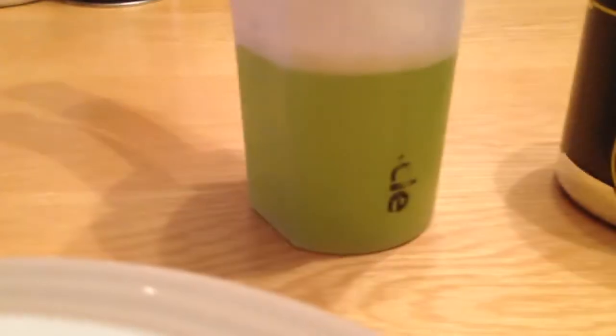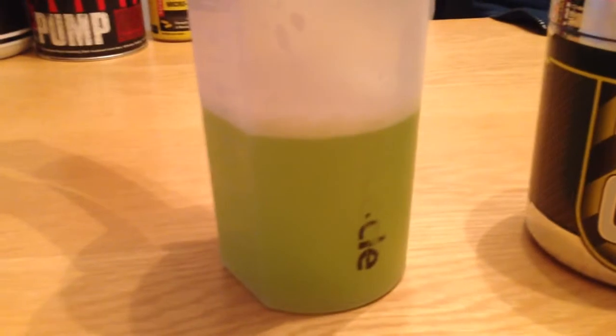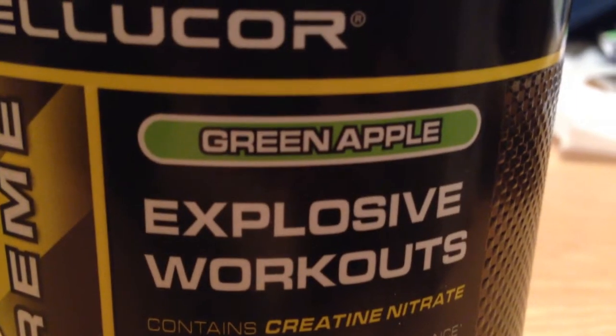Incredible Hulk's juice! That actually tastes surprisingly good. It actually tastes like what it says — green apple. So yeah, the next part of the video will be how effective it has been on my workout.